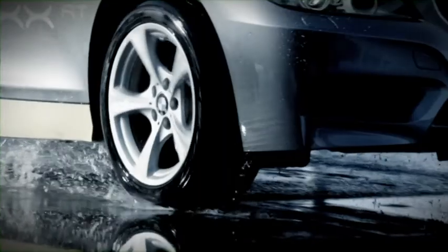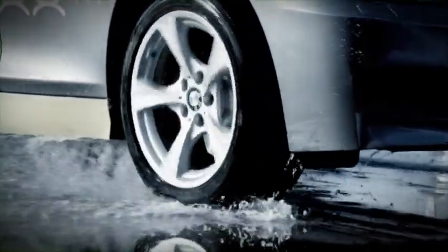Damp weather is no problem for a tyre, but aquaplaning, of course, is an extreme situation. The contact patch does get smaller, which essentially causes the tyre to float and no longer be in contact with the road. A wedge of water pushes itself under the tyre, thus lifting up it and the car.